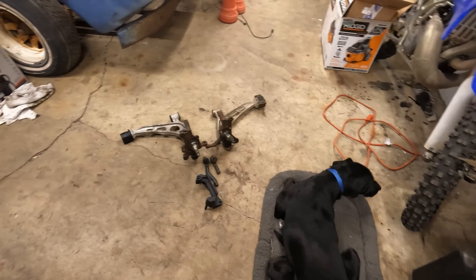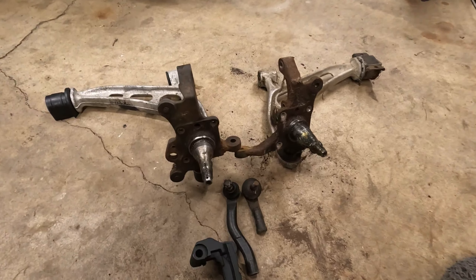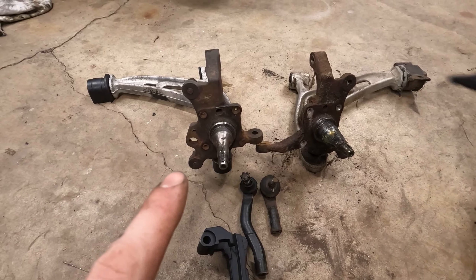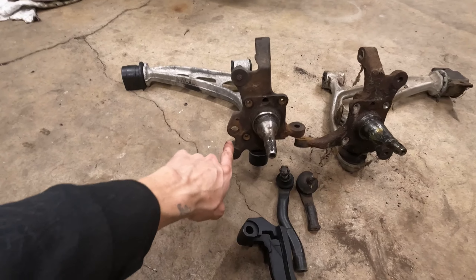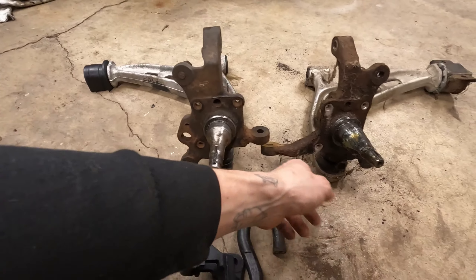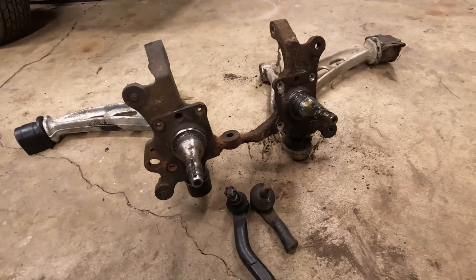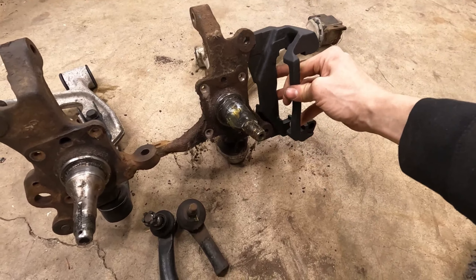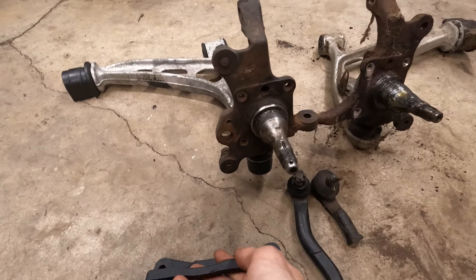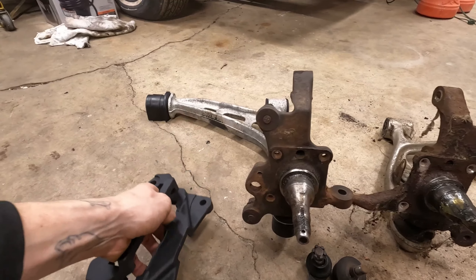Got my helper today. So once I finished up, I discovered another issue with the new hubs — the one on the left. They're off an ABS car, so you can see the little bracket that jets out for the ABS, whereas the hubs off my car have no ABS. The issue is when you take your brake caliper bracket, on the ABS bracket the faces are flush — they fill that void. But my caliper brackets do not work; they interfere with the ABS bracket.